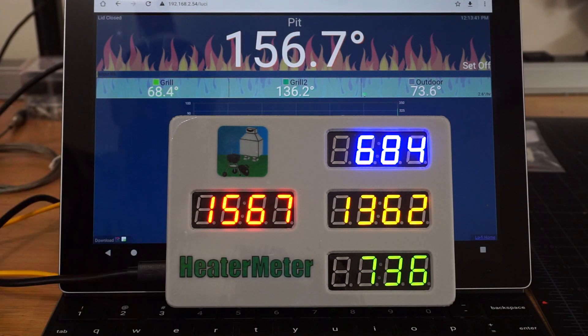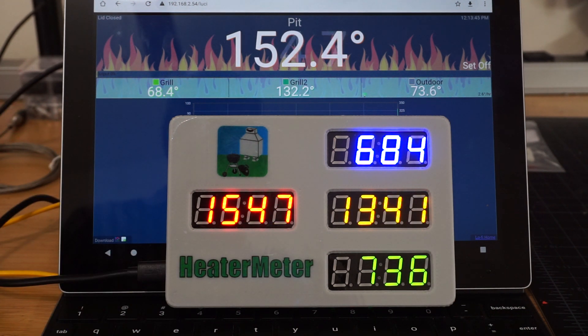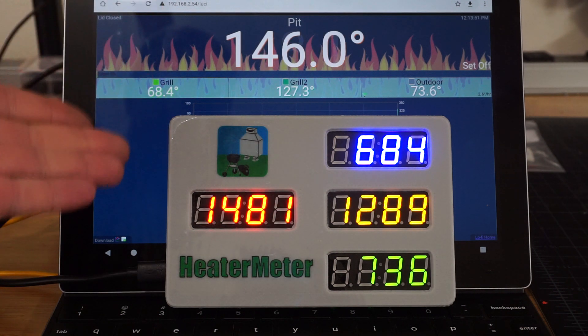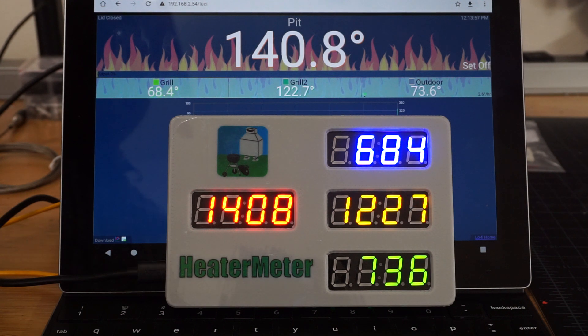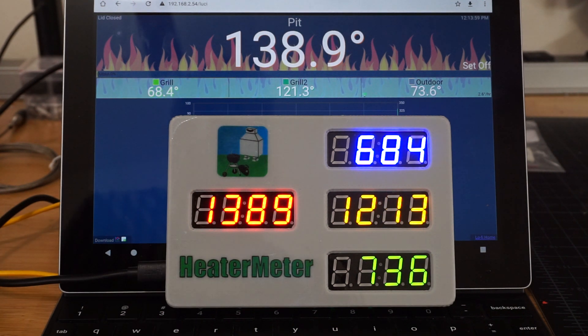There's a little bit of a delay as the number updates, animating between two values just to give it a little bit of showmanship. As you can see, they're updating exactly at the same time as the website does, and it starts as soon as the event comes from the Heater Meter through the Pi, shows up in the website, and goes right to the device.